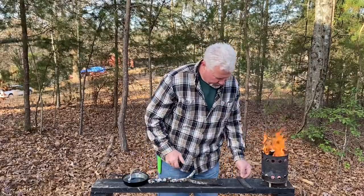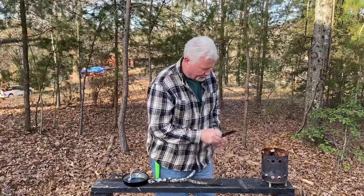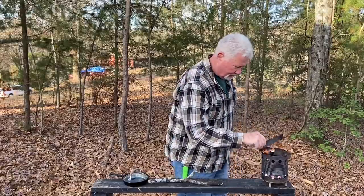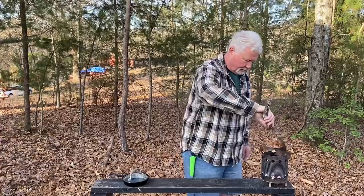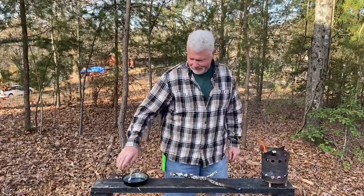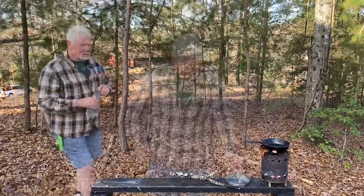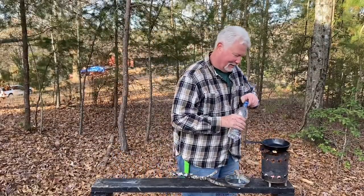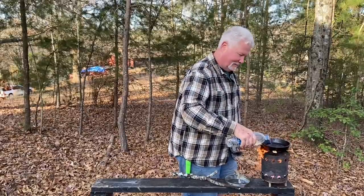All right, let's put our pot supports on. We are ready to boil water for coffee. With all the heat going that way, we'll just see what we can do with it. I really hate using windscreens.